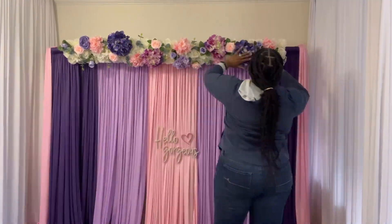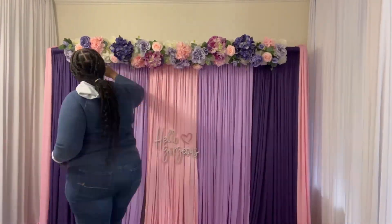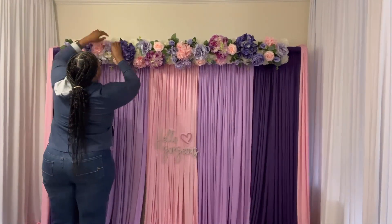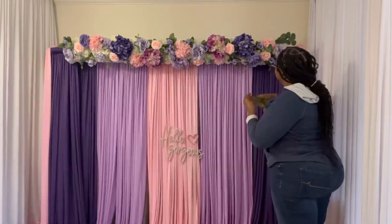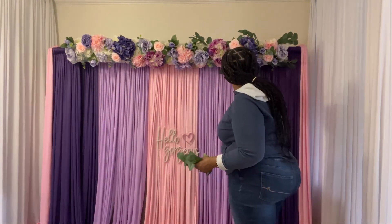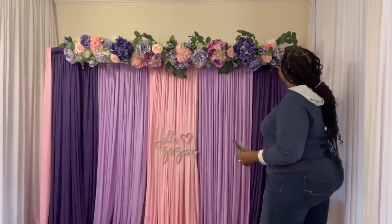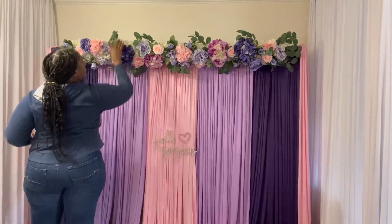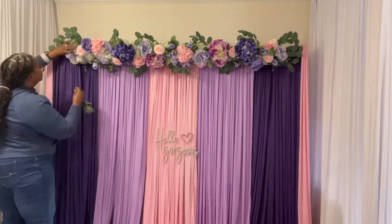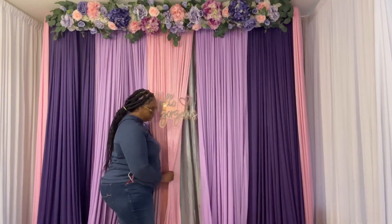I'm figuring out the arrangement, making sure every color is represented in the flowers so I have a variety. I always put in eucalyptus leaves just to give it a more realistic look. My flowers come from Michaels, Joann Fabric, and some from Amazon — it's just a mix I've collected over time.